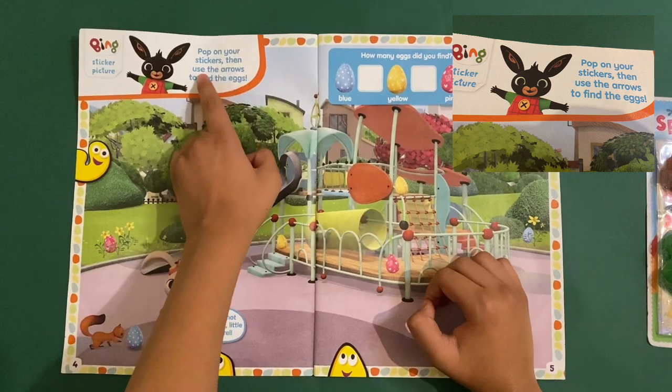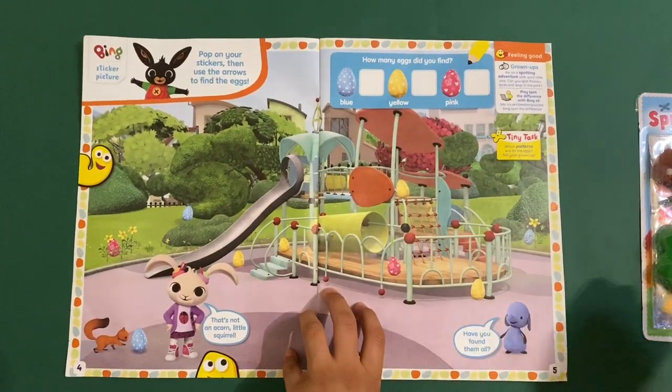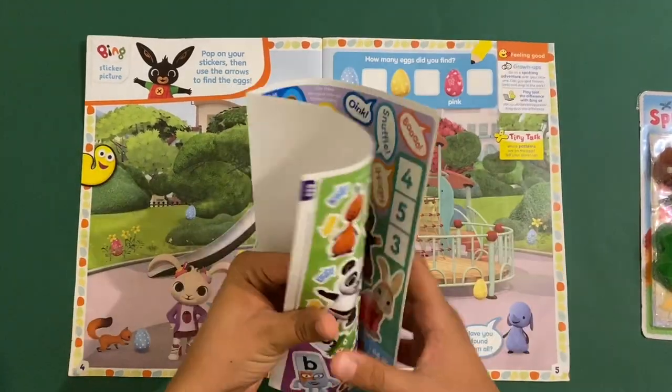Pop your stickers on, then use your stickers to find the eggs. It's like: how many eggs did you find? How many blues, how many pinks? Let's take some stickers and stick lots on.